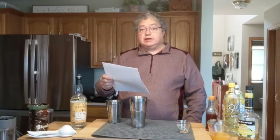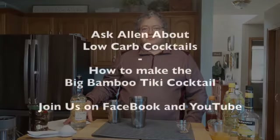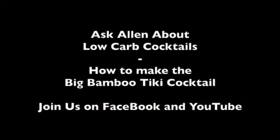Hello, welcome back to Ask Alan about low carb cocktails. Today we're going to go over a tiki drink called the Big Bamboo Cocktail. Stay with us and see how to make this great drink. Today we're going to make the Big Bamboo Cocktail — this is a tiki drink that I think you'll enjoy.